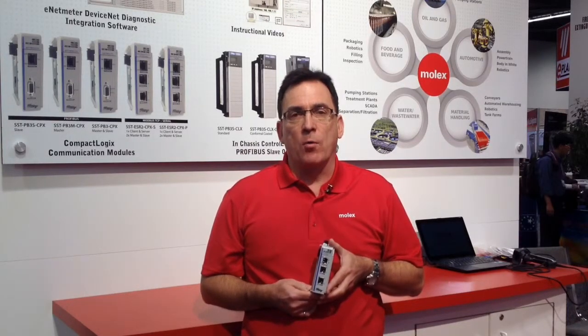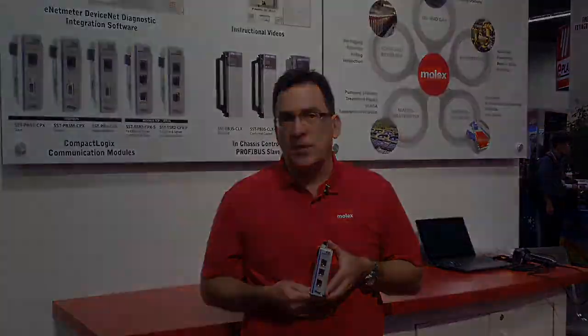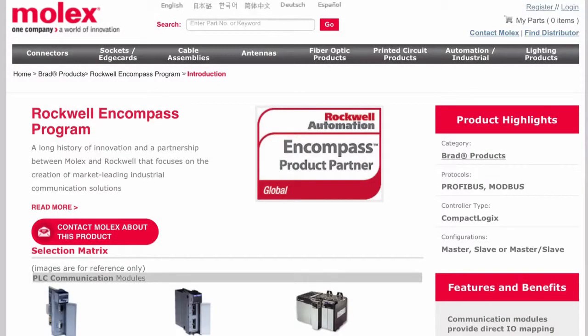If you have any questions about the product or want more information, please contact us at www.molex.com, where you'll find all the information you need. Thank you.